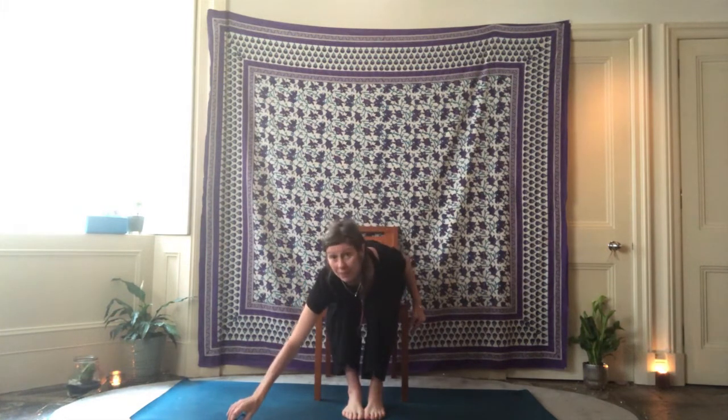Namaste. My name's Rasheen and we're going to do a little warm-up — a yoga warm-up that you can do either before meditation or relaxation, before some deeper postures, or even before we do our sun salutations. It's just a little warm-up to loosen the body and help connect the breath with the movement.